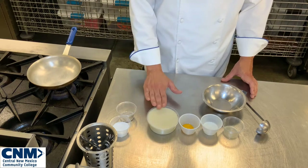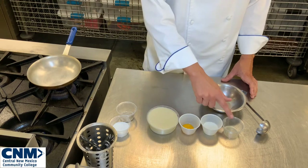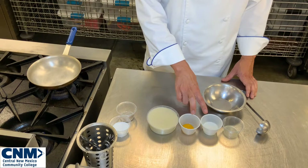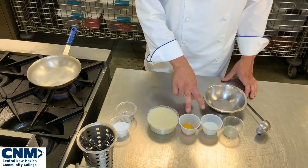I have my velouté ready to go. I have one egg yolk, some heavy cream, and a little bit of lemon juice. The proper ratio for a liaison is two to three parts cream to one yolk — two to three parts cream to one yolk — and I have that correct ratio right here.